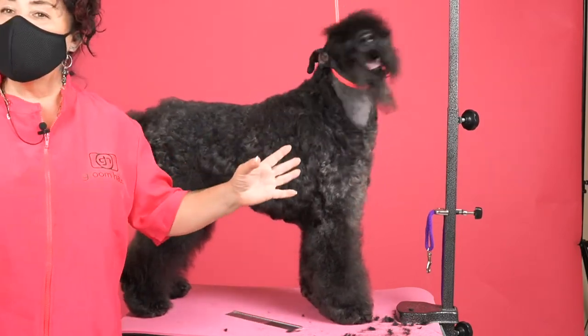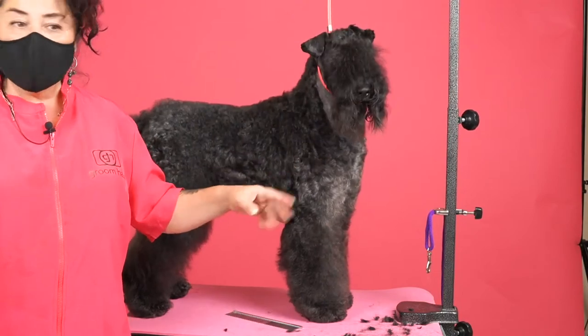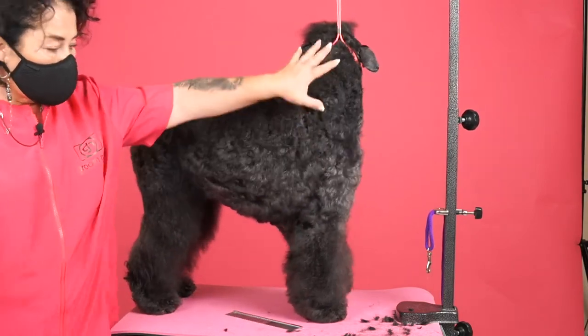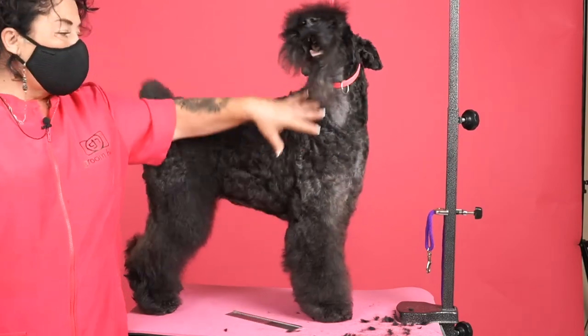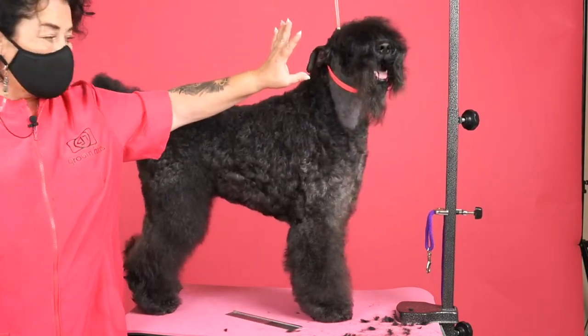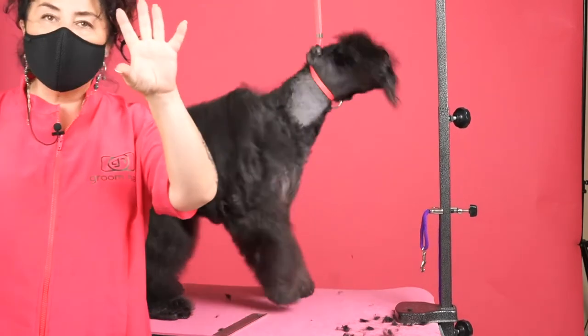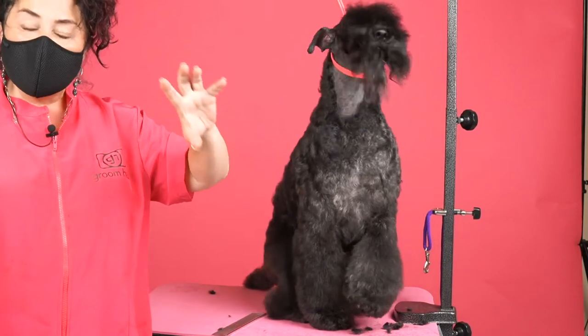Same principle goes for clippering. You either brush — I'm going to show you next with the blade. You brush once, brush up against the grain, put a little moisture, and the clipper is going to hold that coat in place for you to clipper evenly and have a smooth finish.